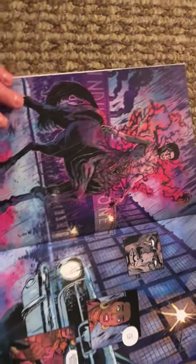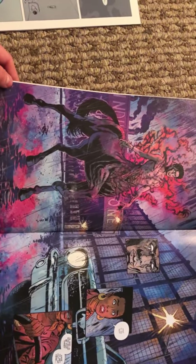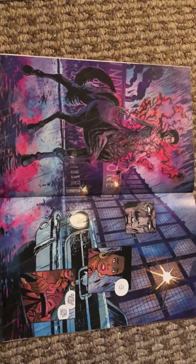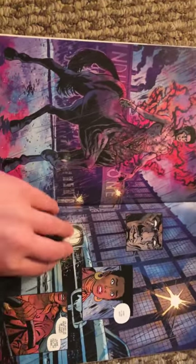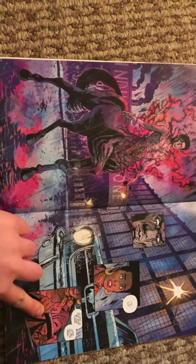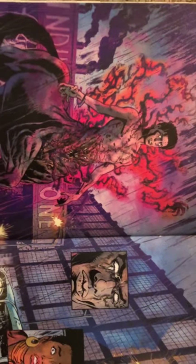For the second one, I decided to use Abbott, which was written by Saladin Ahmed and illustrated by Sammy Cavella. This is really detailed artwork. He uses lots of colors, and the panels are pretty much non-existent except for these little small areas. It's much more detailed and colorful.